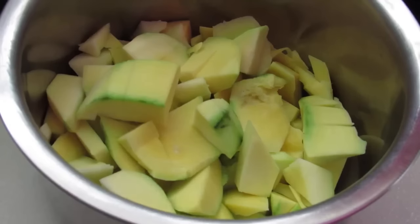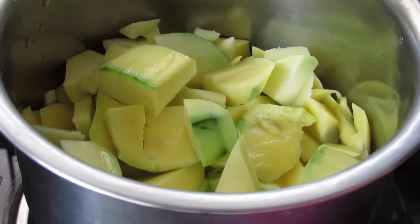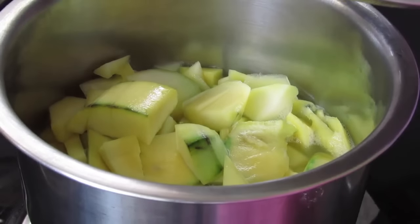Now add the chopped mangoes into a pan, add in one cup of water, switch on the flame and cover. Cook the mangoes — once it starts to boil, simmer the flame and cook for about 7 to 10 minutes with the lid on.